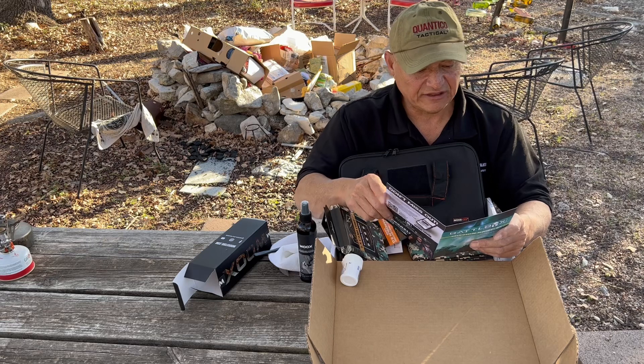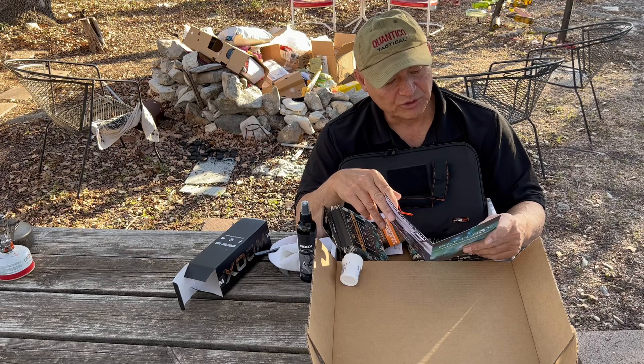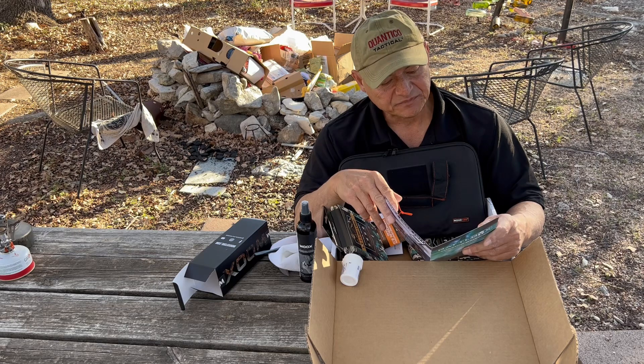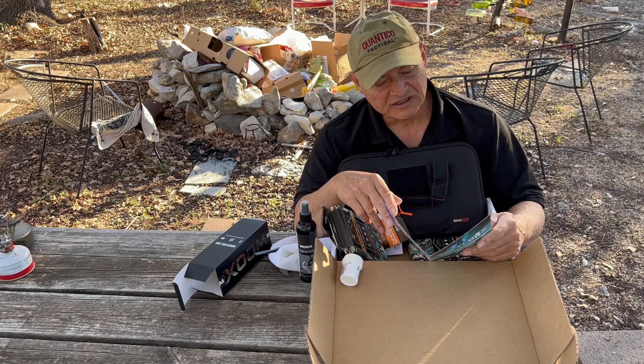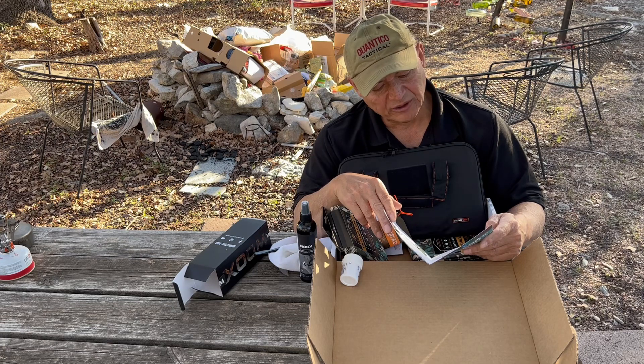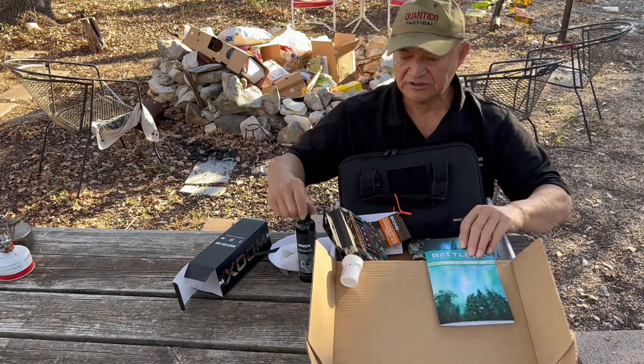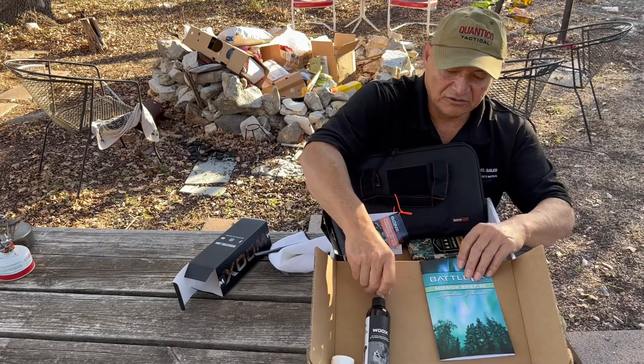There's nothing worse than having dirty gear. This product from Wooks can do it all — literally everything we have gear-wise can be cleaned with this product, from your cherished great-grandfather's hunting rifle all the way to your favorite camping axe. Simply spray directly onto your items and scrub with the wooden brush, then wipe away clean with the included microfiber towel. Warning: be sure to follow up with a corrosive protectant after cleaning metal parts. We spend a lot of money on our gear and it only makes sense to keep it as clean as possible.